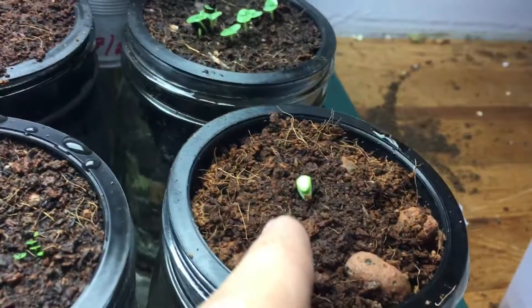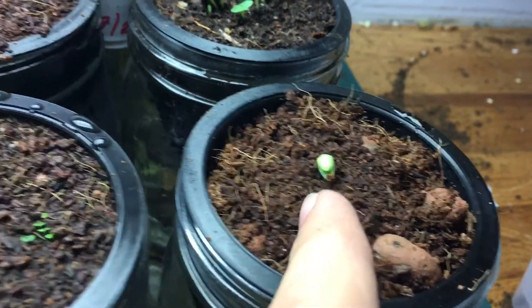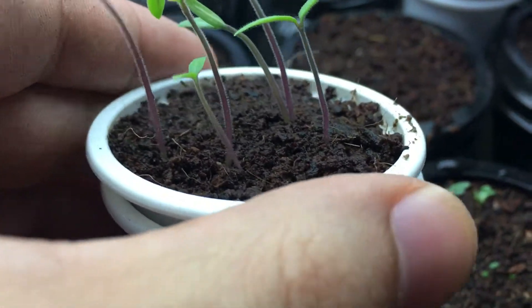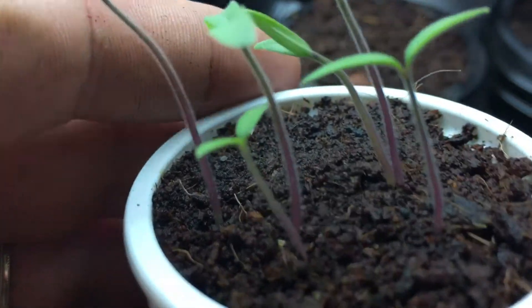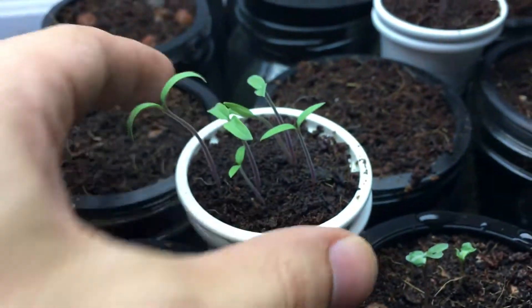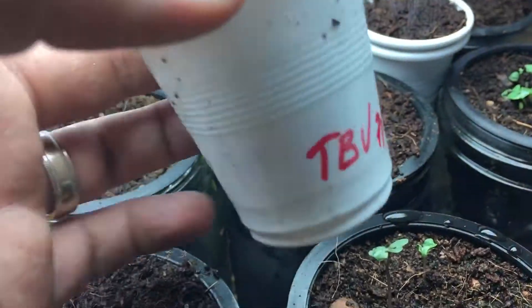As opposed to planting one seed per container, you can just throw in a bunch of seeds. After they get to this stage, this is when I like to come in and transplant them into their own individual homes. So that's what we're going to do.